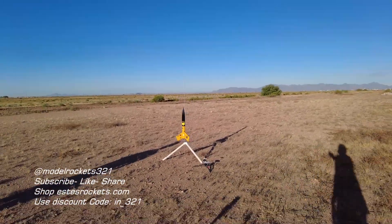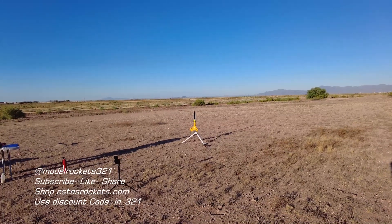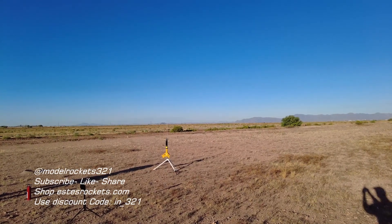All right guys, next up we got the Wu-Tang rocket going on an F-15-4 — should be a nice flight on this one. Going in 5, 4, 3, 2, 1.